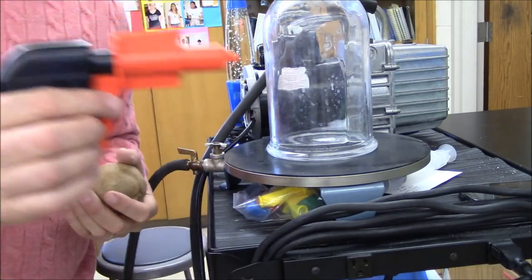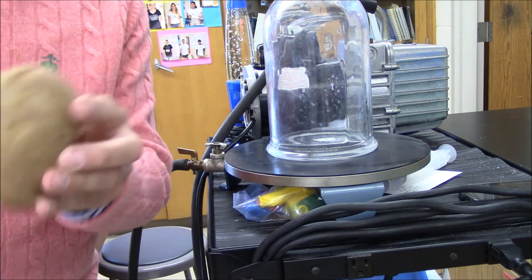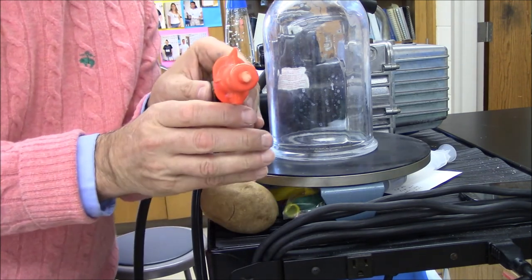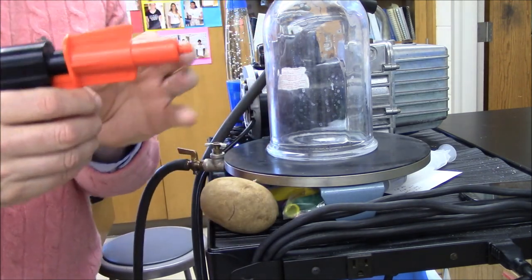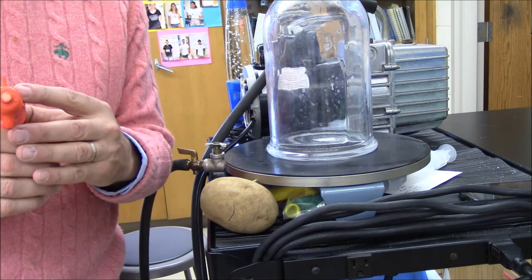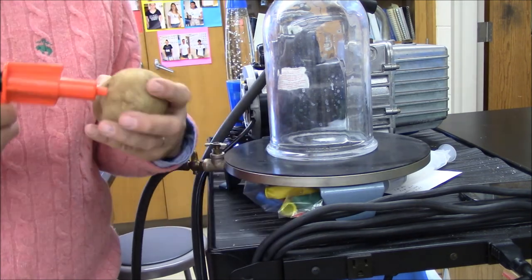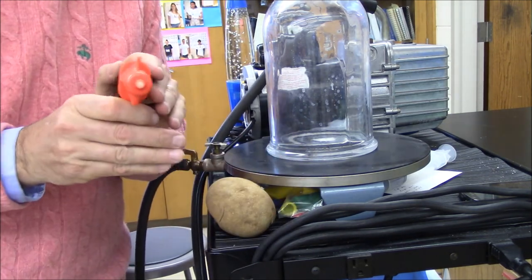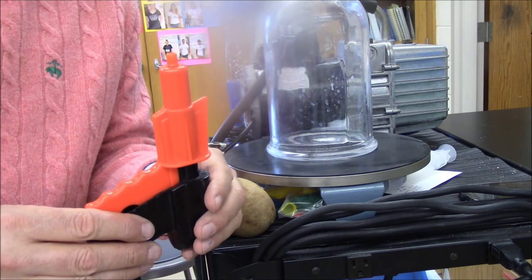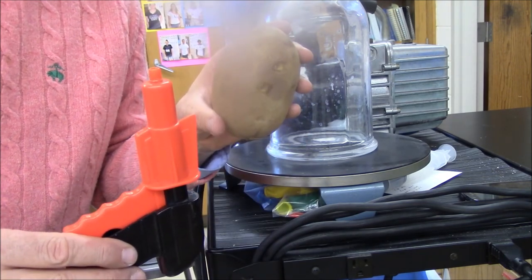Here's a clever little device — a potato gun, but it's a demonstration of Boyle's Law. I'm going to take my potato gun and make a little potato plug. When I squeeze this, I'm going to decrease the volume inside this cylinder. Decreasing the volume increases the pressure — and pop! Normally I'd be sitting in my chair just firing away at students as they came in.